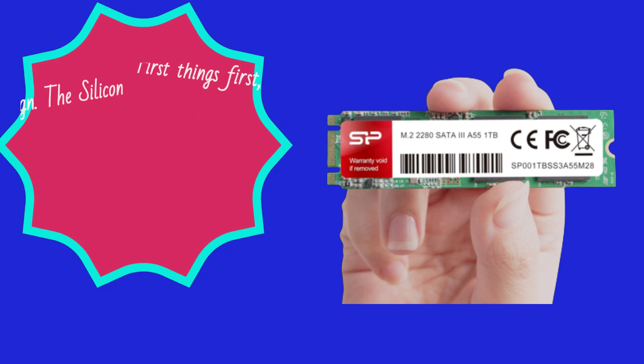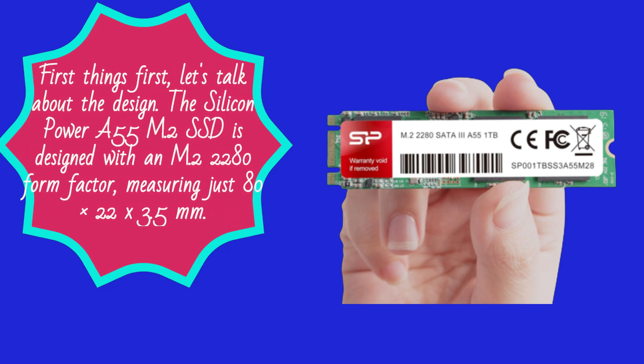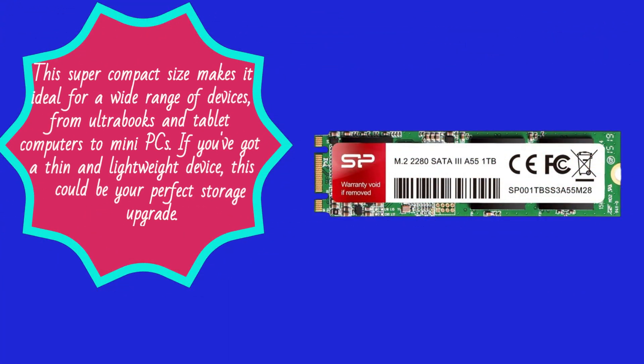First things first, let's talk about the design. The Silicon Power A55 M.2 SSD is designed with an M.2 2280 form factor, measuring just 80 x 22 x 3.5 mm. This super compact size makes it ideal for a wide range of devices.